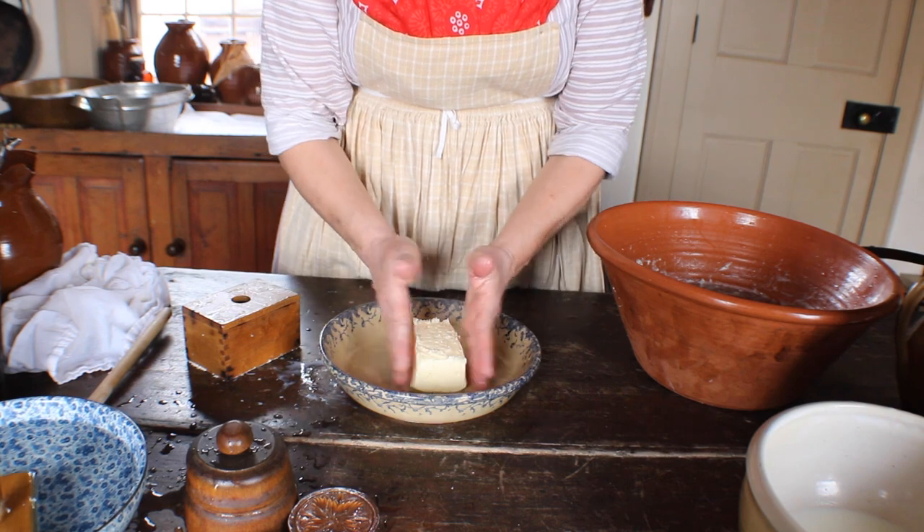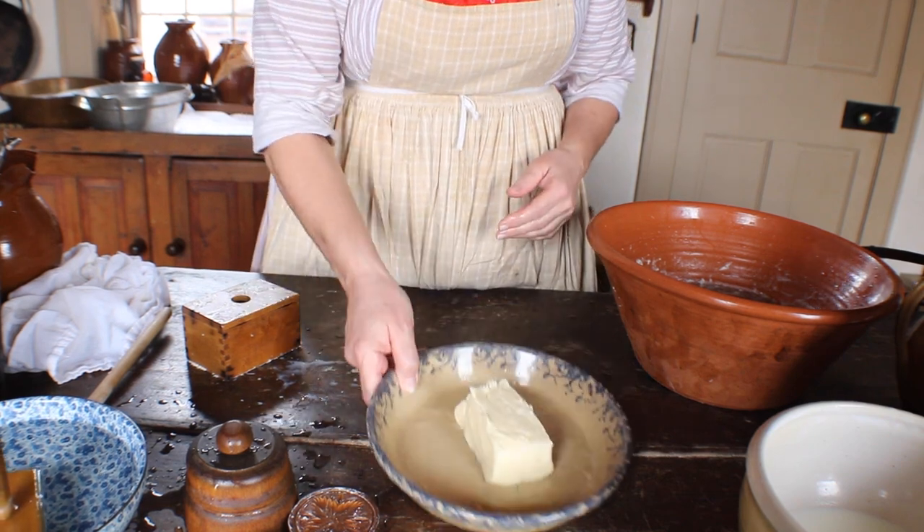After the butter was molded, all there was left to do was clean up.